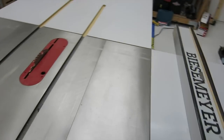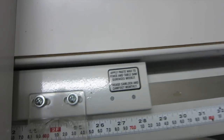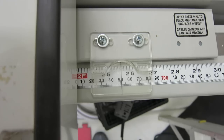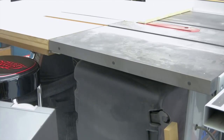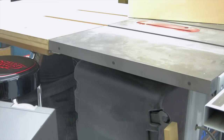The measurements I took were 25 and a half by 21 and a half, so I'm gonna set this to 25 and a half. It's hard to do this while holding the camera. I'll lower the blade and get that out of the way. Here's the scrap that I had — 21 and a half by 25 and a half — and that's gonna be just perfect.